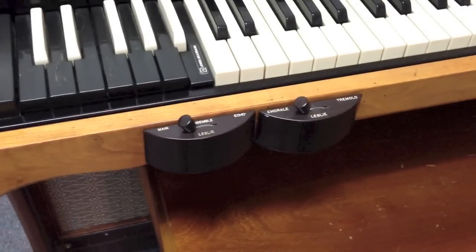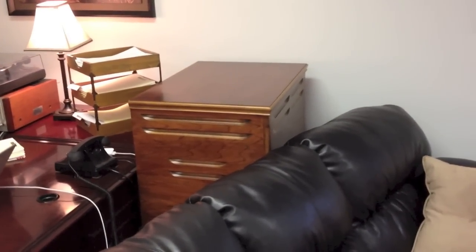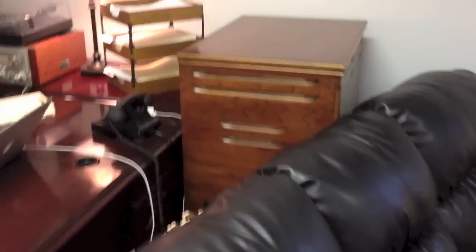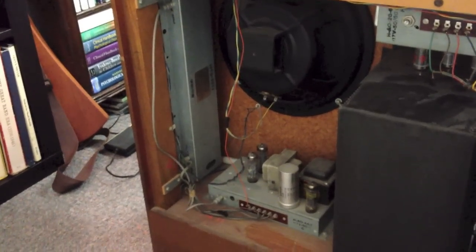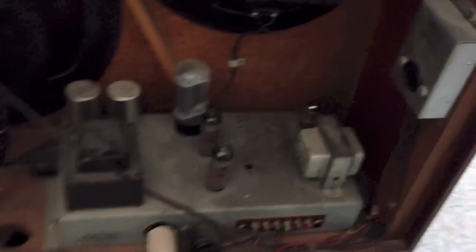You may have noticed there are some Leslie switches right here. This organ came with a model 251 Leslie, which is a 147 with a built-in reverb channel. You can see the space for the reverb speakers right there. Here is the back of the organ — there's the reverb amp, there's the main amplifier, and there's the AO28 preamp.